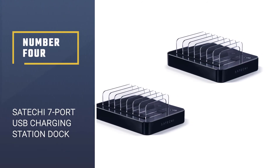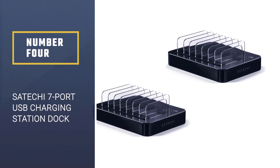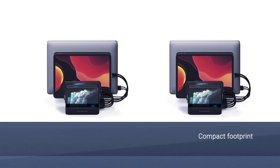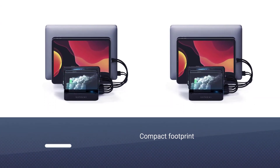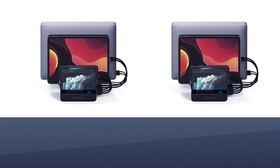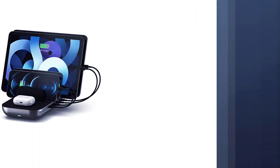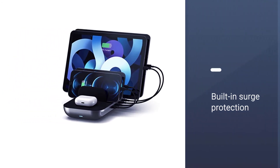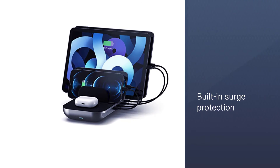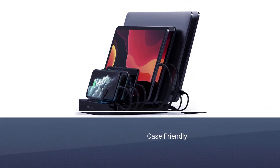Number four: Satechi 7-Port USB Charging Station Dock. This sleek-looking station from Satechi features seven USB ports for simultaneous charging of all your mobile devices. There are four 5V/1A ports optimized for smartphones and three 5V/2A ports for tablets and laptops, all of which have built-in surge protection.